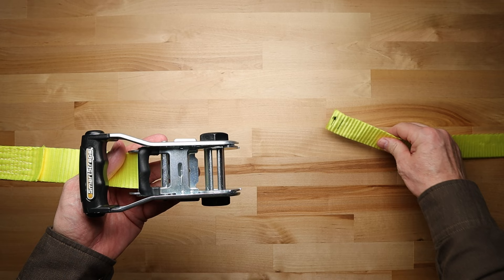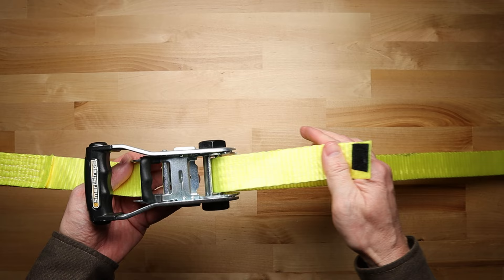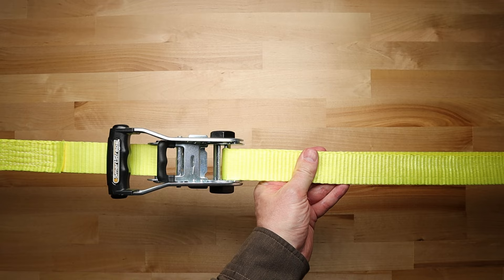Next, take the end of the strap and thread it up through the slot. Be sure you are threading the strap up from the bottom. Now pull the strap back towards itself, taking up all of the slack in the strap.